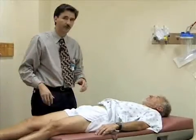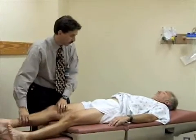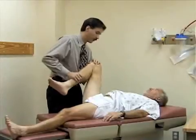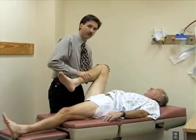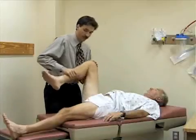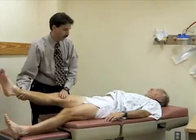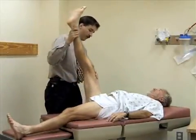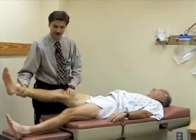Now we're going to look at the range of motion of the hip, starting with flexion. I'm going to flex the hip up and bend the knee, and try to flex it as far up towards the abdomen as possible. You should normally get about 130 degrees of flexion here at the hip. Then with the leg straight, picking it up with the knee extended, you should normally get about 90 degrees of flexion. Bill has good loose hamstrings, so he's quite limber.